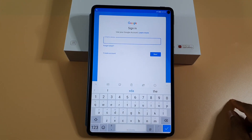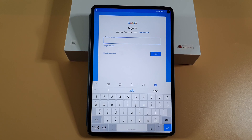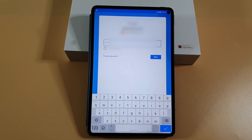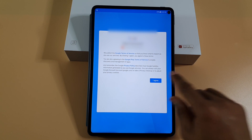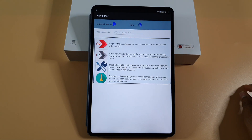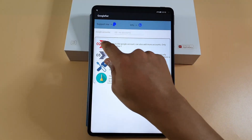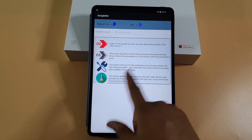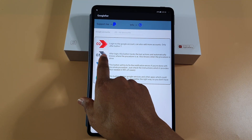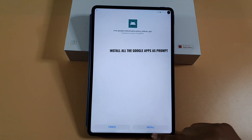All you need to do is sign in, sign in again. Here you need to put your Gmail account you want to log in with on the Play Store. So I'm just going to type in my Google account — once you put your Gmail account and password just tap next, then agree to the terms and conditions. That's done. If you want to add multiple accounts you can tap on number two and it will allow you to add another account. I'm going to jump to number three since I've already logged in with my Gmail account, so I'll tap number three and then install.